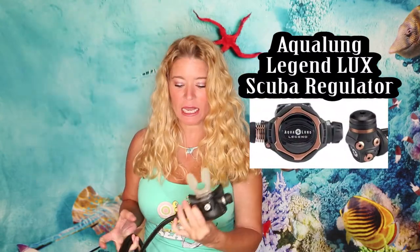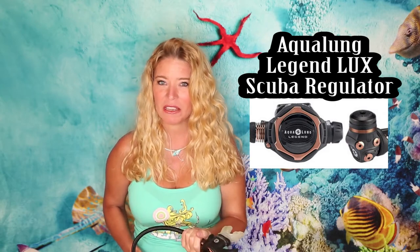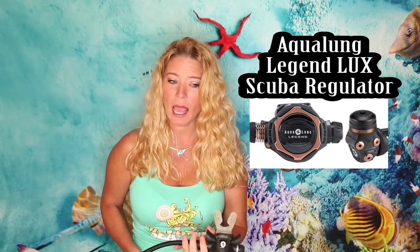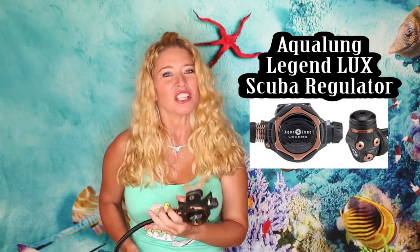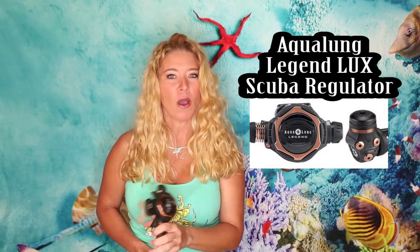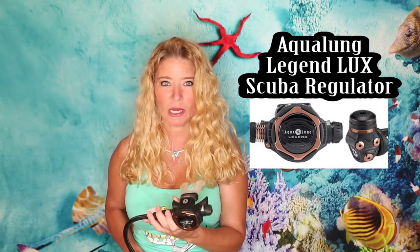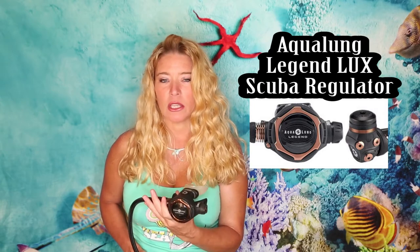Item number three — this is my Legend Luxe, made by Aqualung. I can't tell you how important it is to have a reliable, good regulator. I have had a regulator go out at about 90 feet, and it does get your heart rate up. After that I went for the tried-and-true Legend Luxe. It's not cheap, but it is the most dependable, easy-breathing regulator you could find.